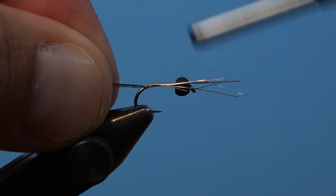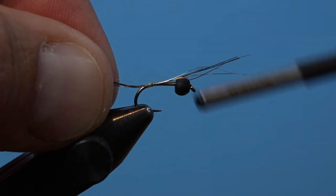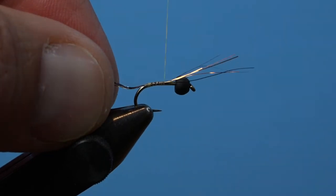Take a small clump of pheasant tail angel hair and capture it on the back side of the hook. Secure the material down to the top of the hook shank all the way up to behind your bead. When tying materials, you want to consider a first on, last off approach.